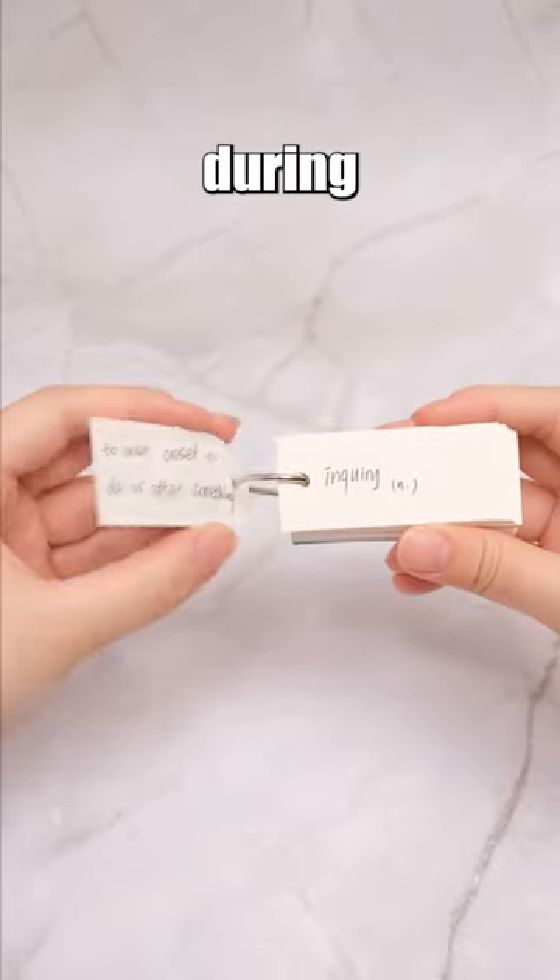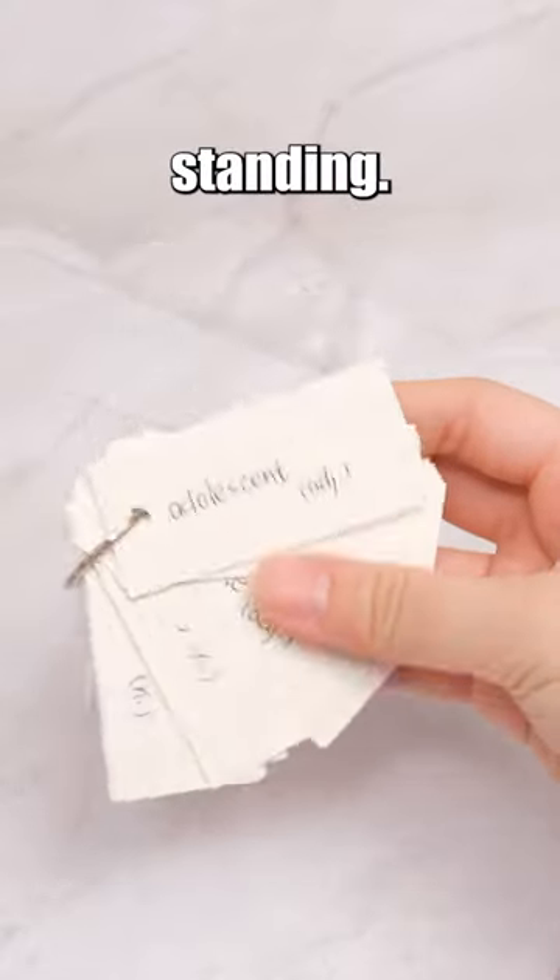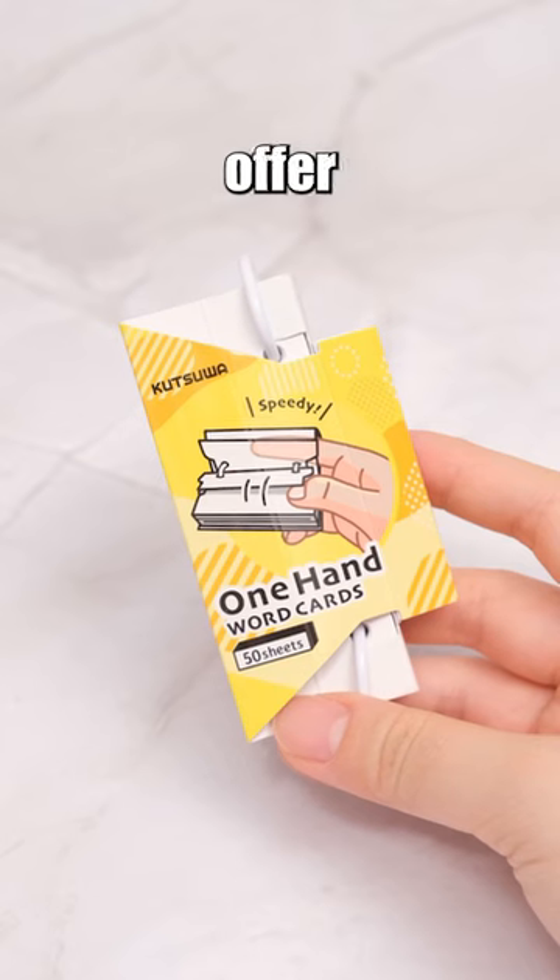Many students use flashcards for studying during their commutes, but one-handed operation becomes tricky when they're standing. Kutsua's one-hand word cards offer a solution.